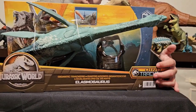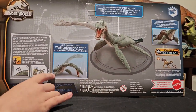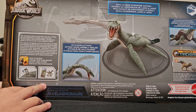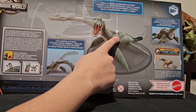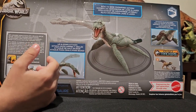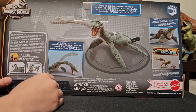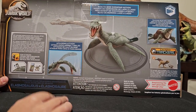And let's look at the back. Here is an app that you can actually get with a tab on the Elasmosaurus. Here's the arrow that I'm pointing to that you can pull up, and it will show you that when we unbox it. It actually moves its head up and down and side to side, and we'll show you that too.